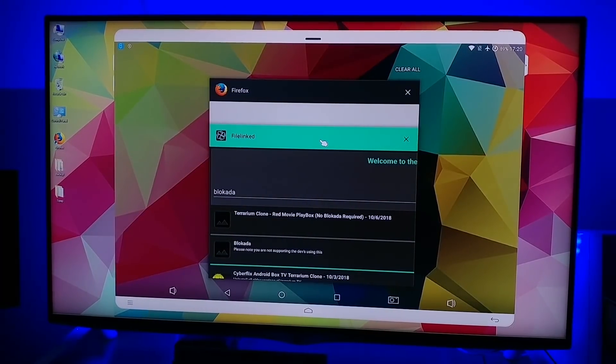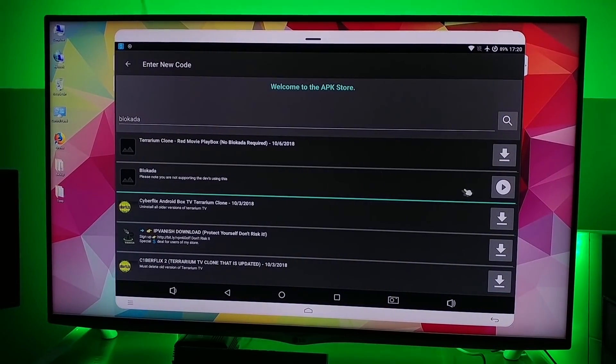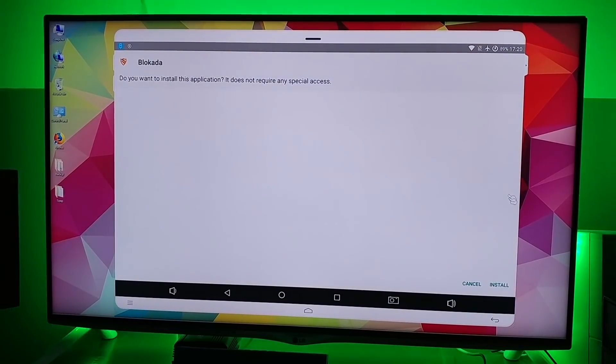Go back to your Filelinked window. First we're going to install Blokada — install that.